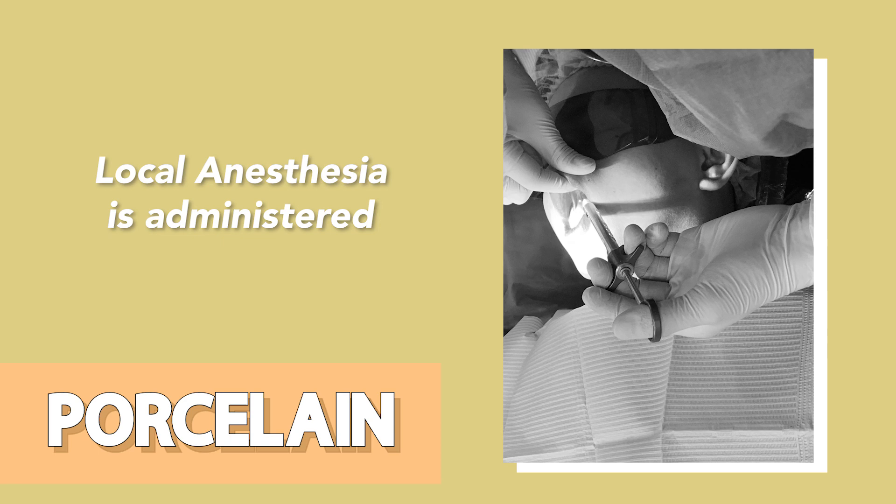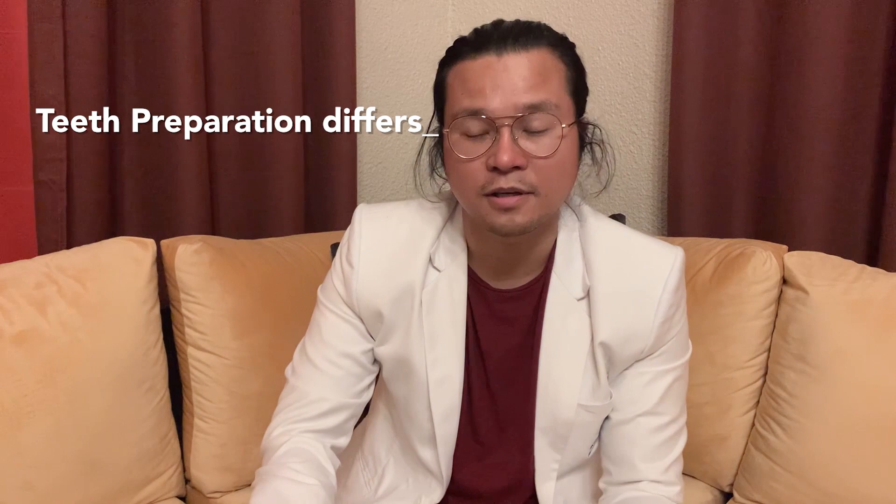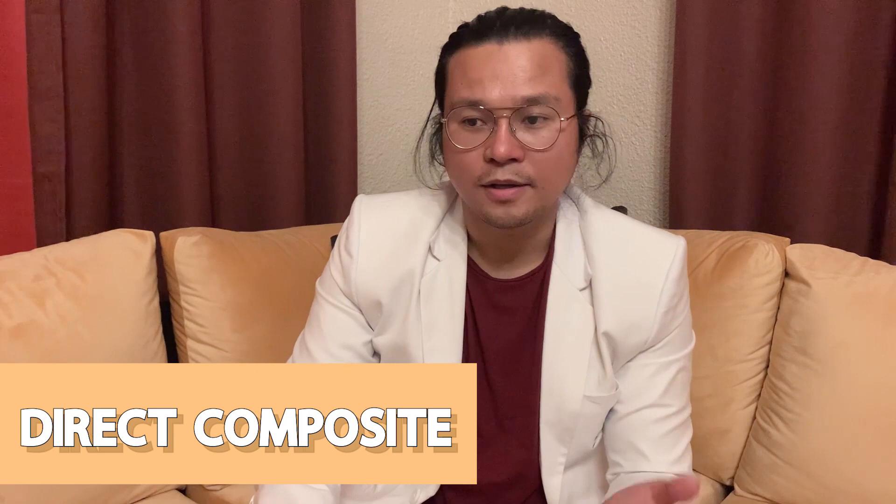For teeth preparation for Emax porcelain, I usually administer local anesthesia because we will remove some part of the teeth, especially the enamel area. Sometimes there's extension that can reach the dentin area — it really depends on the severity of the case as well as the design. While for direct composite veneers, usually no need for anesthesia because it's no-prep to minimal prep.